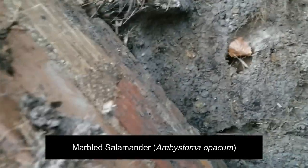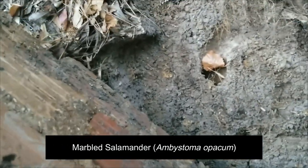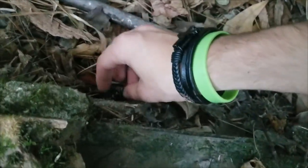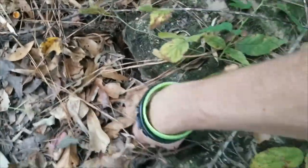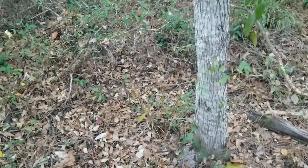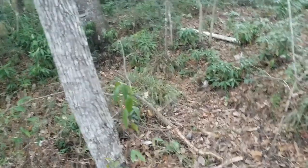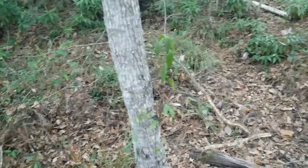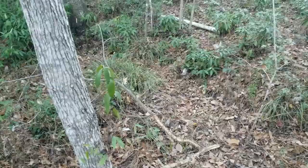A fourth one was under this giant hunk of bricks that I couldn't film. We're going to grab him and then put this back down and try to get him under there again. I'm pretty sure I recognize this guy too. Those are the four I'm familiar with being here — but there could always be more. I think I'm about to change locations to a dried vernal pool I've never really found marbled salamanders in, and then possibly switch locations entirely.